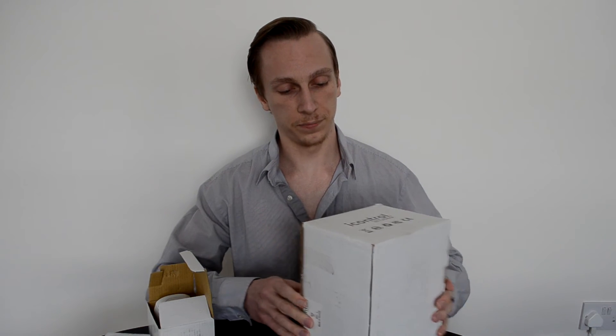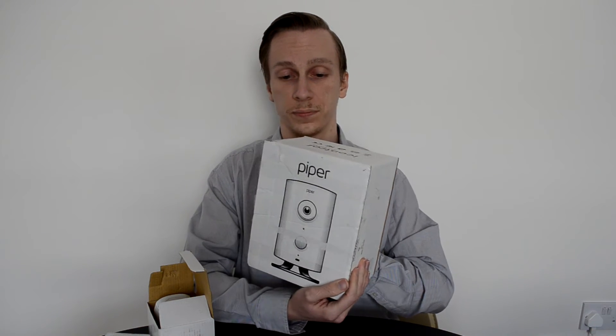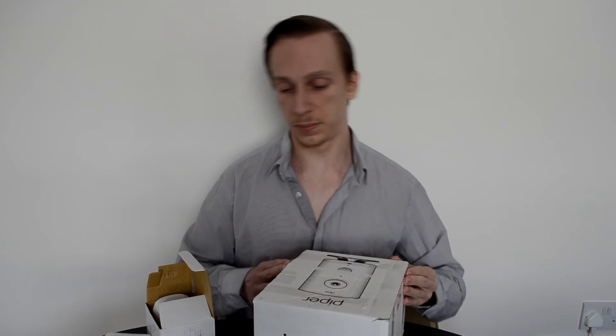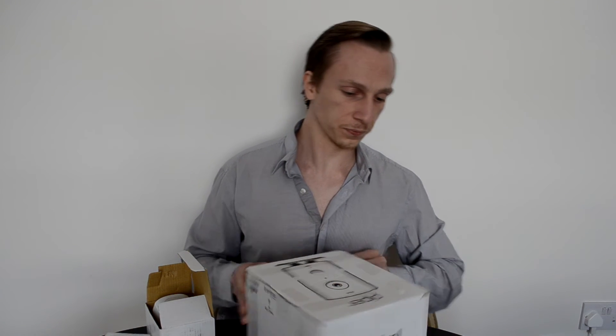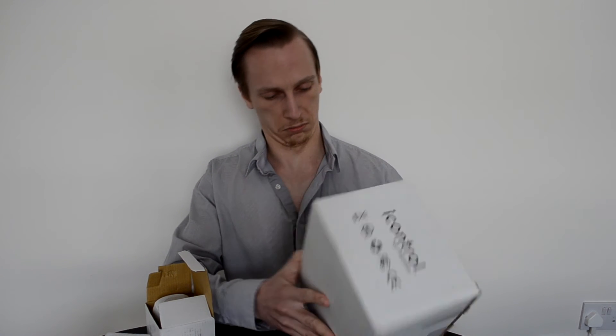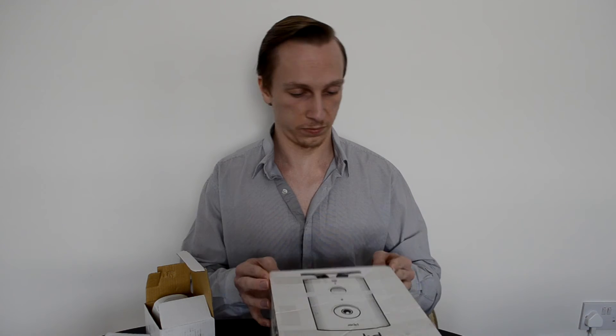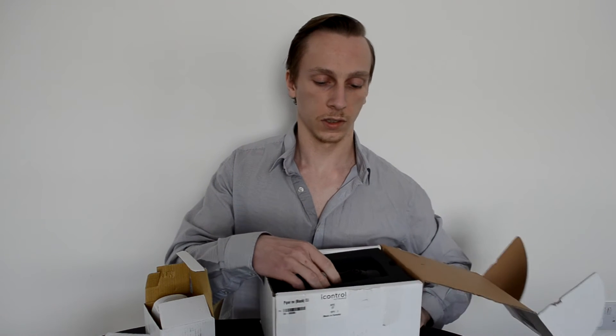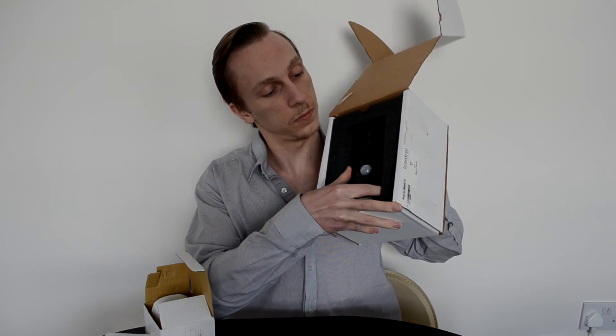Moving on to the main event, we have the Piper. Your box will probably be in a bit better condition than this — this is of course a press sample so it's been passed around a fair bit. So we pop that open and you can see the Piper just nestled in there nicely.